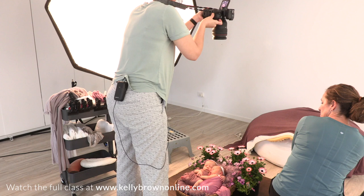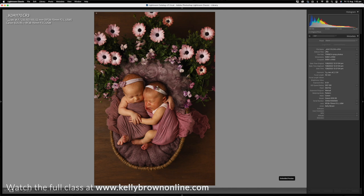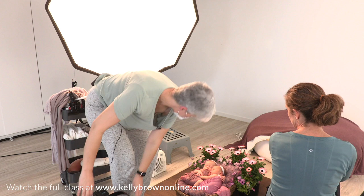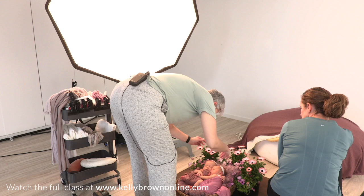My focal length is 50mm here at the moment. I do want to do a little bit of a shift, which means I'm going to have to bring her face up a bit.